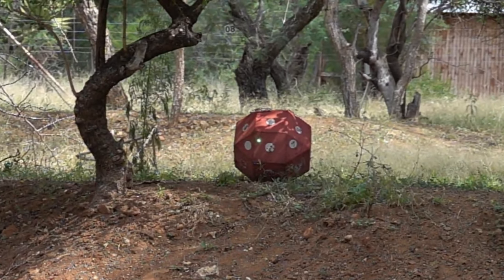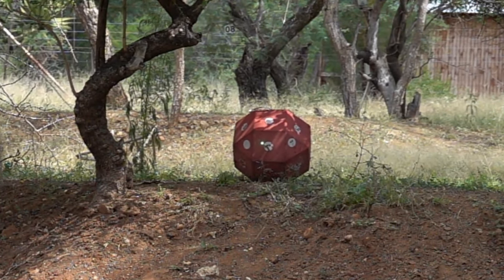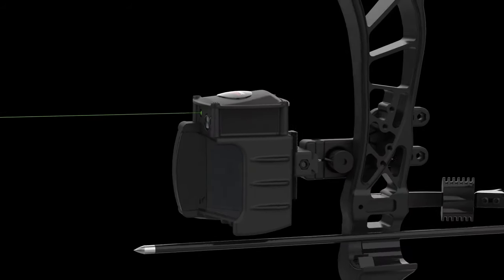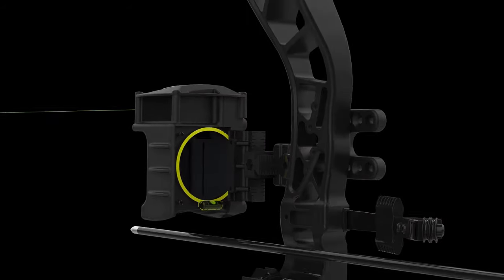Welcome to the SureSight basics and introduction. Today we're going to look at some of the basic functions on the site and the installation of a magnification lens.